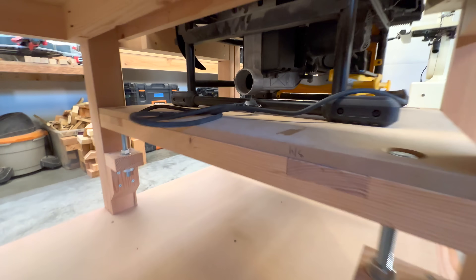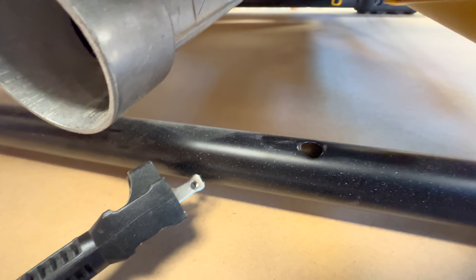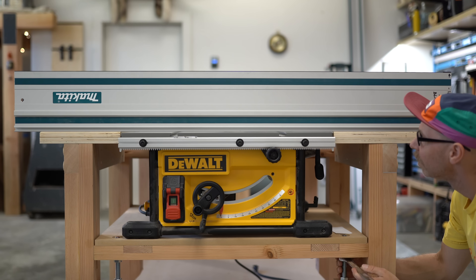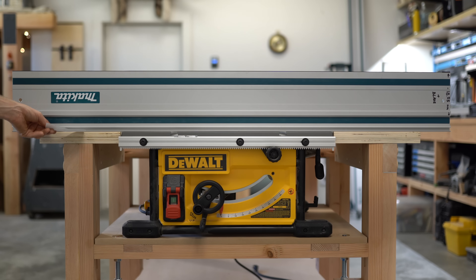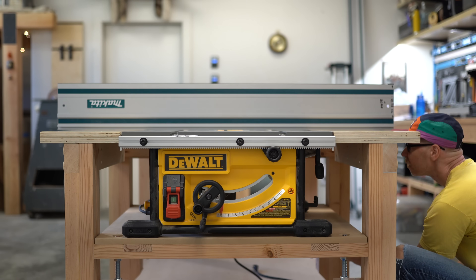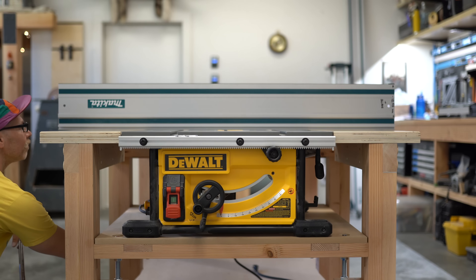We're getting close. I'll be securing the saw to the table through holes in the frame with some bolts and washers. I've overcome a lot of issues on this build, and this part was enjoyable — fine-tuning the saw height using my straight edge and a single sheet of paper. I'm really happy the saw leveled so well to the rest of the bench top.